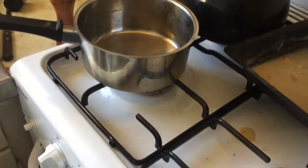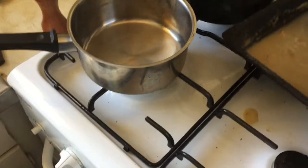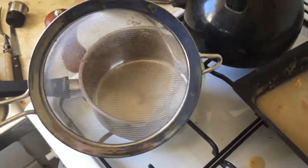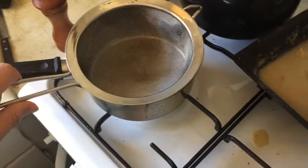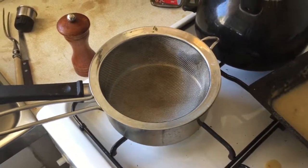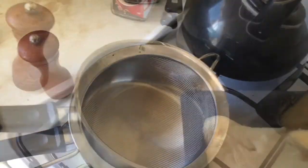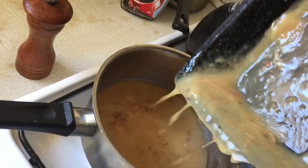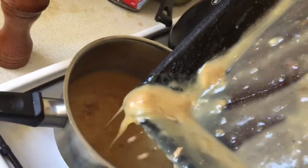Next we're going to need a pan to pour the gravy into. If your gravy is very lumpy, just pour it through a sieve into the pan — that should get rid of all the lumps and make it really nice. Then pour the gravy out of the meat dish into the pan, ready to put onto your roast.